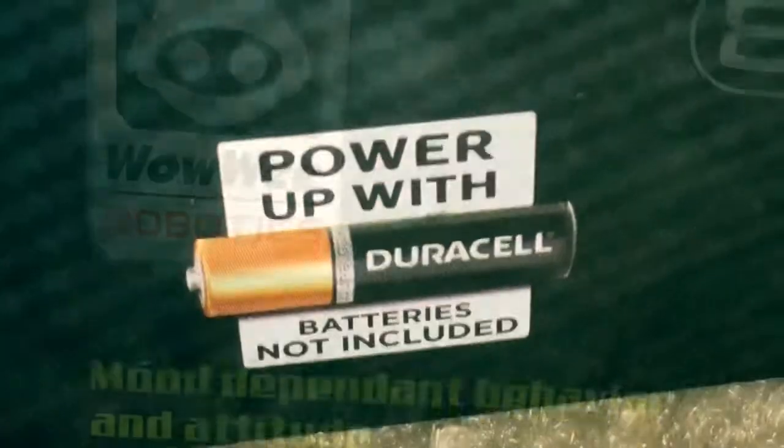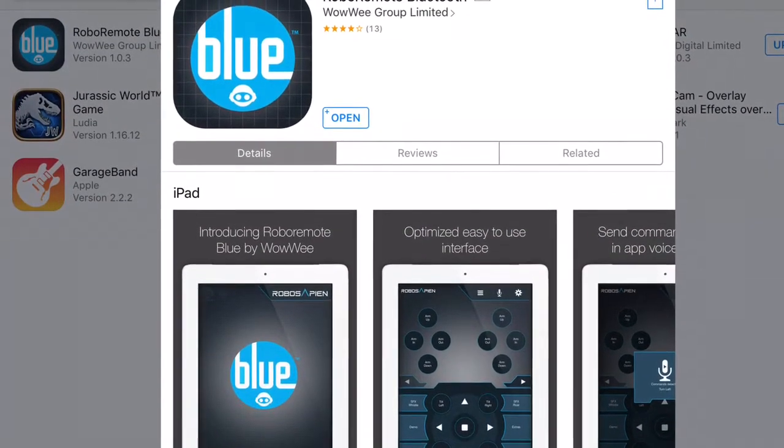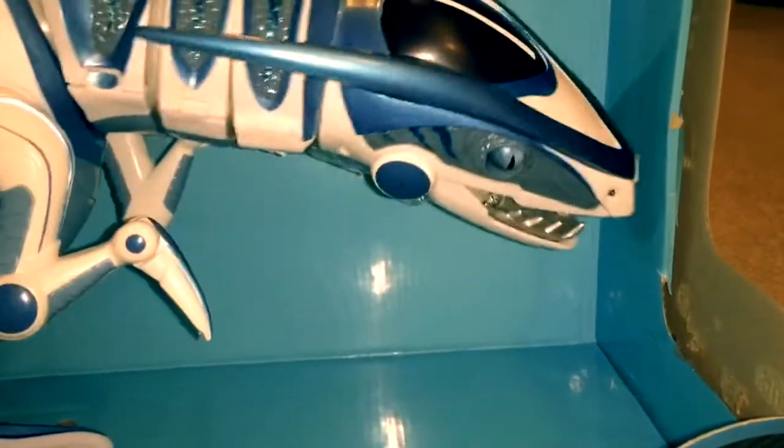It takes Duracell batteries and is by WowWee Robotics. If you don't like remote controls, just get the Robo Remote app — Bluetooth. It's really simple: just put in the required amount of Duracell batteries, turn it on, then you can make it do whatever you like.